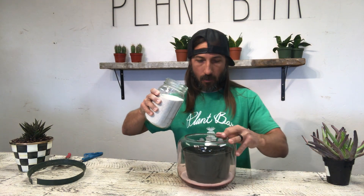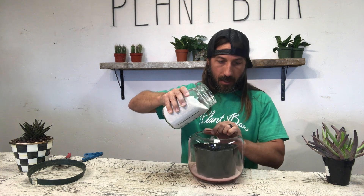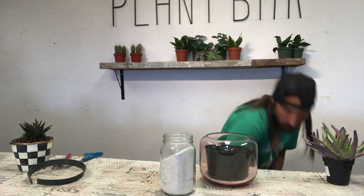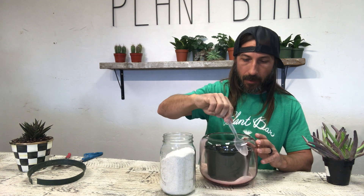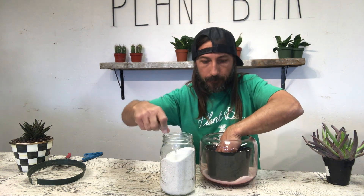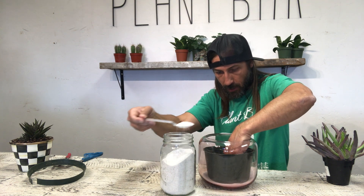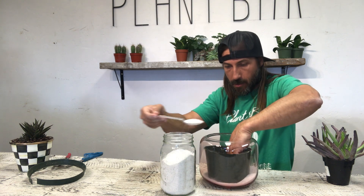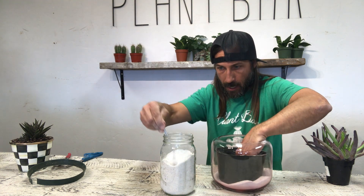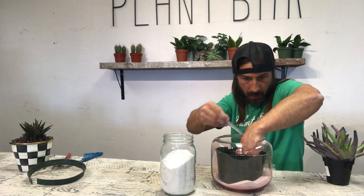I wanted to put a little more white sand in here. I don't think I can pour it, so I'm going to spoon it in — it's going to be time-consuming but it's better so you can see what you're doing. I don't want it to be straight; I want ridges to make the sand look really cool.